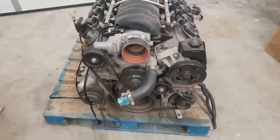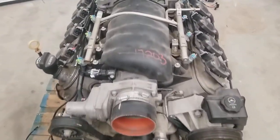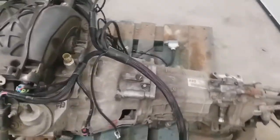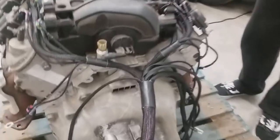Guys, it's Arlen Braun here. Today we're going to take a look at the LS3 harness mounted on an engine. This is going to show you how it routes and kind of lays out on the engine to make it easier for you guys to install, since we've been getting a lot of questions.